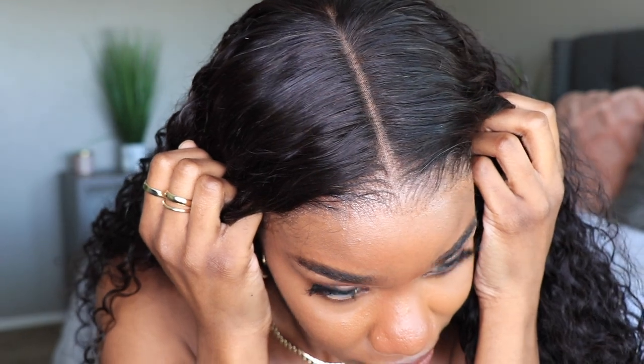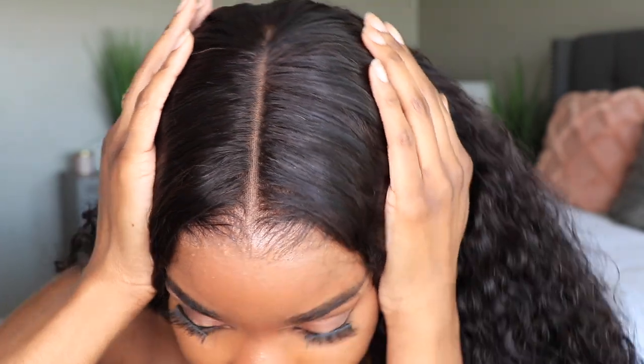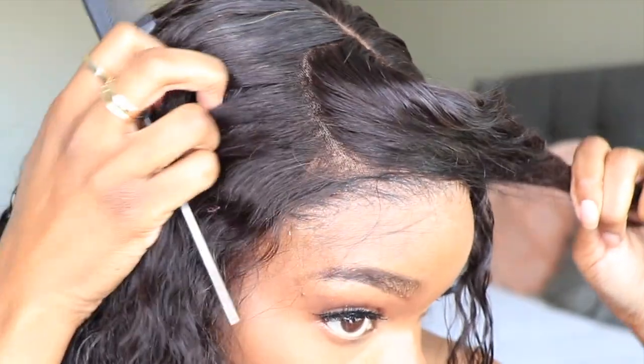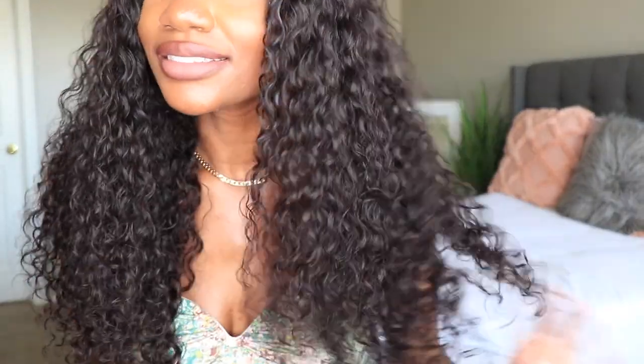This is WowAfrican's hairline — it comes pre-plucked with bleached knots. The parting space is 13 by 6, meaning 13 inches ear to ear and 6 inches back. You can do a left side part, right side part, or center part — anything you desire. It looks very natural, and the curls are gorgeous. The length is 20 inches, density around 180, super soft. Let me know what you guys think of this one, and I'll catch you in the next one — bye guys!